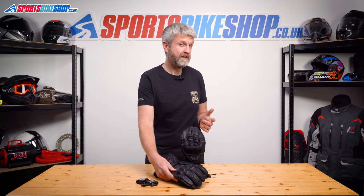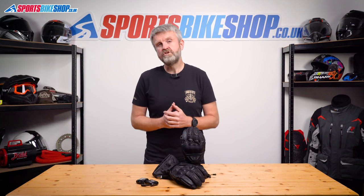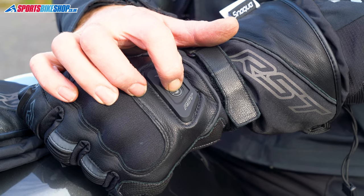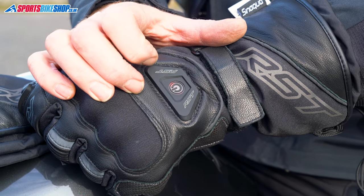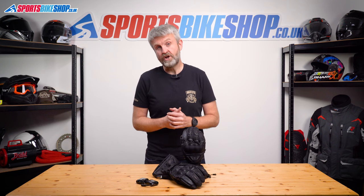They are quite thick so if you have dexterity high on your priority list, you'll probably want to see how these feel before taking the plunge. There's no option to run them from the bike's battery either, so your journeys need to be less than two and a half hours if you want full power heating all the way. So if a thick glove doesn't bother you and you're not riding on big trips without the chance to recharge the batteries, these gloves are very hard to beat.